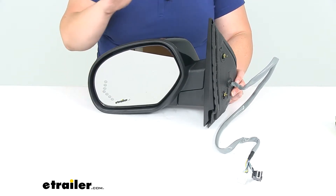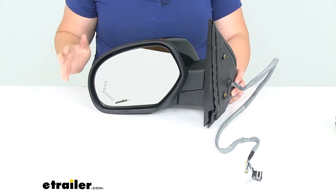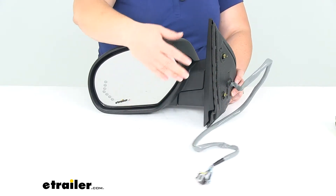Now that I got all that out of the way, this is going to be a direct replacement for those mirrors, so you don't have to worry about any kind of cutting or splicing. It's going to have the powered functions already wired in, so all we have to do is remove our old mirror.